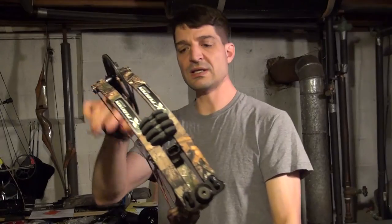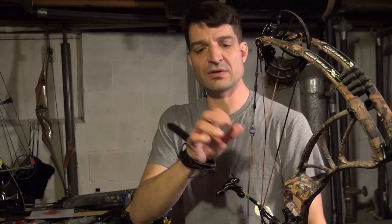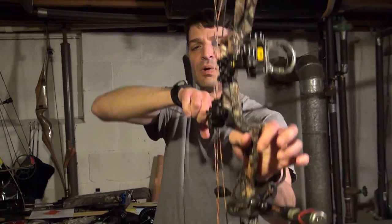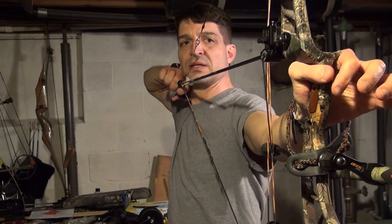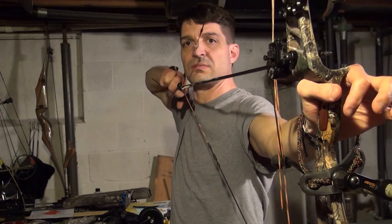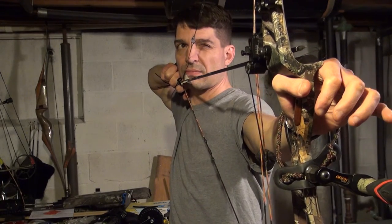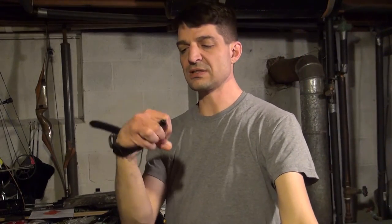When you get into handheld releases some of them can be expensive — several hundred dollars. The Whippersnapper retails for around $130 in that ballpark. As you can see here I'm lightening up with my fingers, so a lot of that pressure is being taken off by the wrist strap, and the trigger is just real nice and clean.